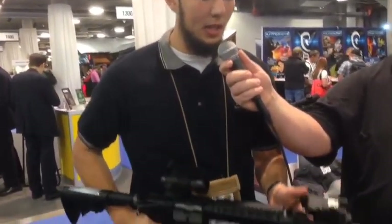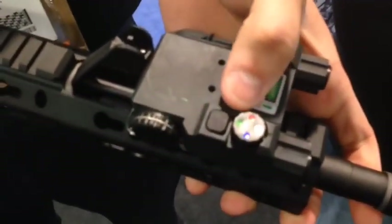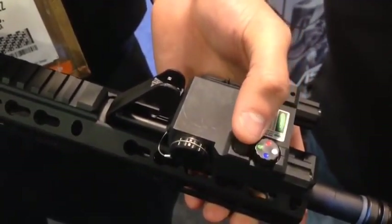Hey, what's up everyone? This is Charlie with NC Star. I have a Project L2. What it is, it's a four LED land nav light. It has white, red, green, and blue.